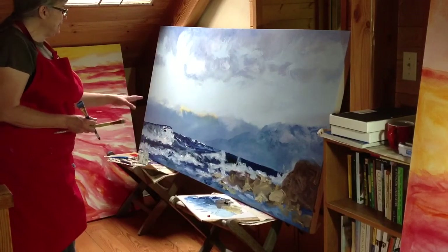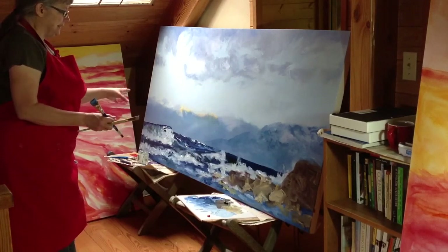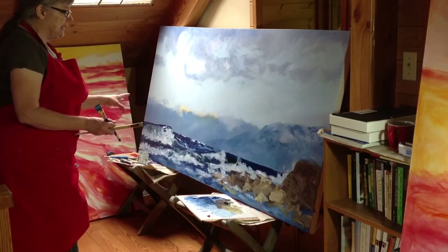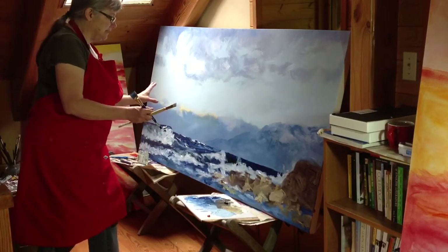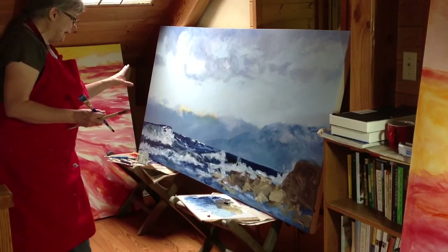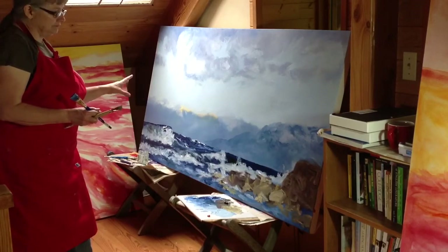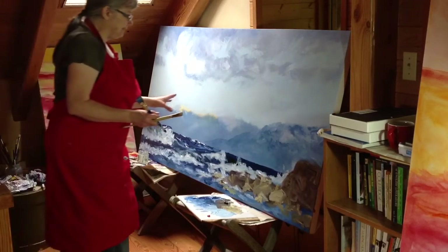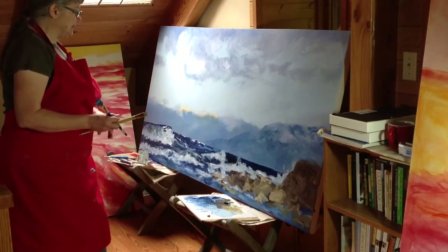The reason I think this stage is important is because for the first time in the history of this painting, it's starting to become solid. It's starting to become still. This is a dangerous point in any painting if you kill the movement, kill the life in it. It's more important to render it alive than it is to render it perfect.